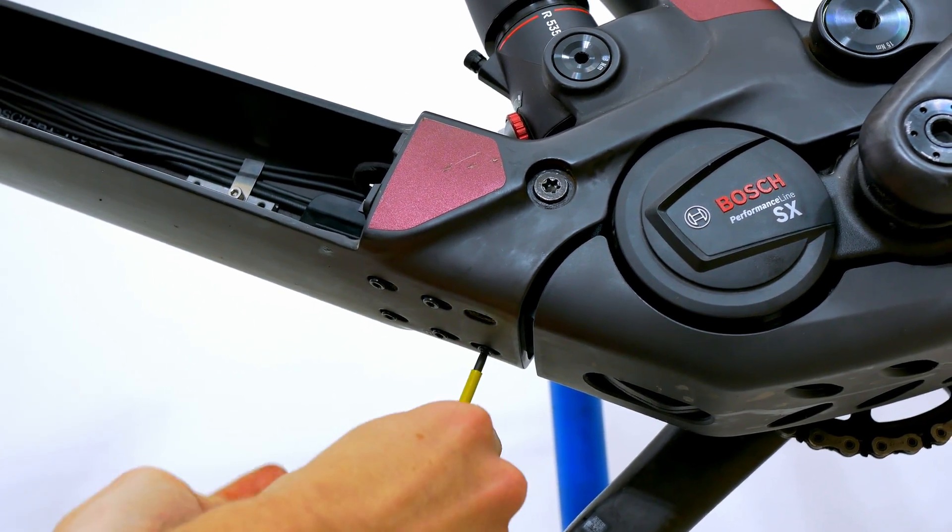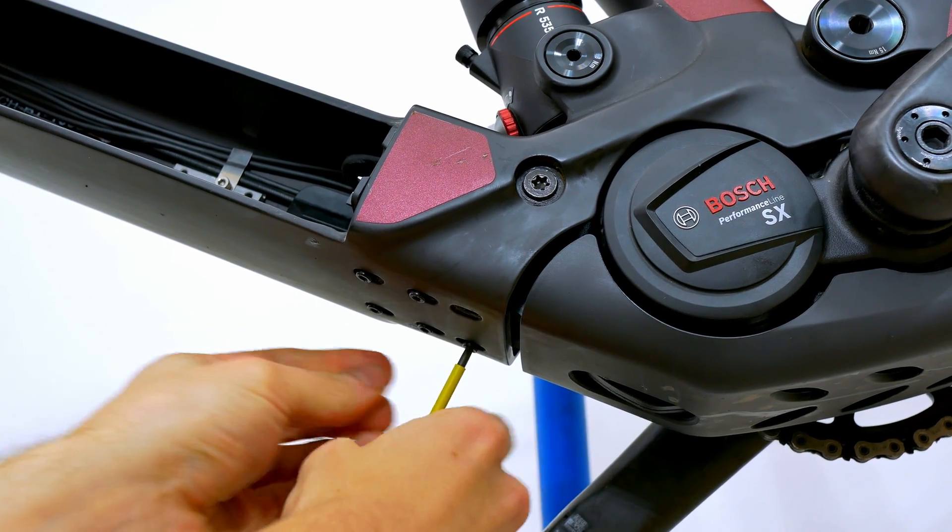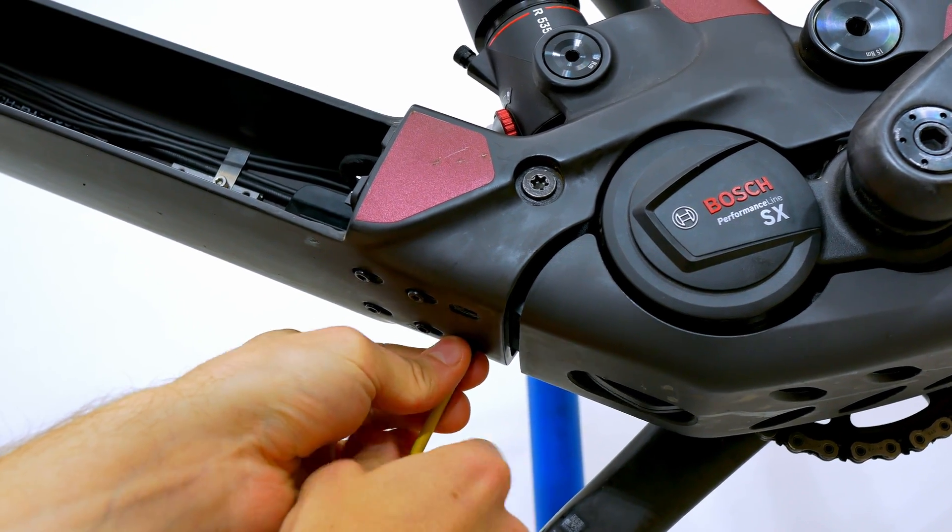As always, keep all the screws in a safe place, so that we can put everything back together again at the end without any problems.